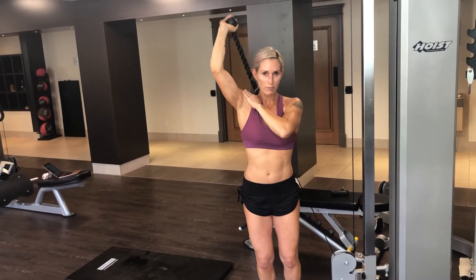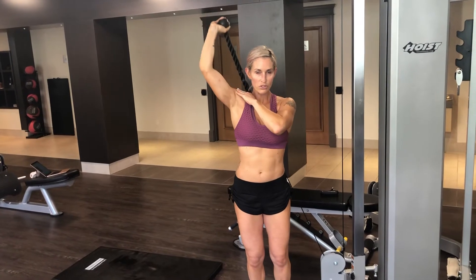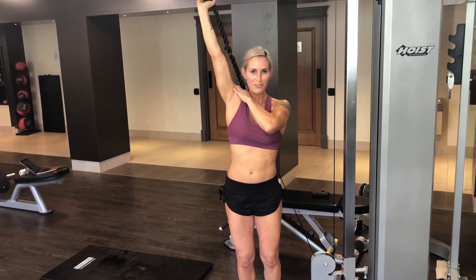Slight bend in the knee, strong core, extend straight. This is the exception to that soft elbow rule — I'm okay with you extending straight. Still controlled, but you do need to have that full extension. Elbows do not move.